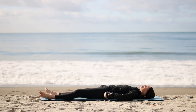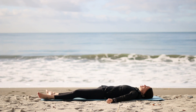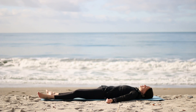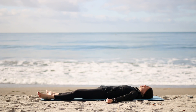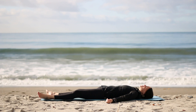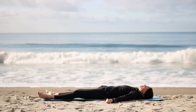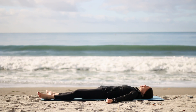Lengthen your sitting bones toward the backs of your knees as you stretch your legs out. Arms by your sides, palms up. We'll rest here just for a moment. A quote from Mary Dunbar: 'We are each gifted in a unique and important way. It is our privilege and our adventure to discover our own special light.' Quiet mind, quiet body — savasana, rest.